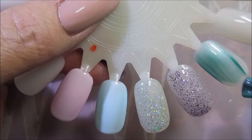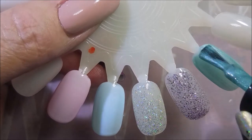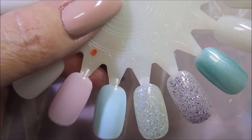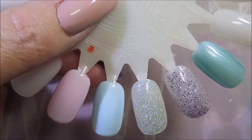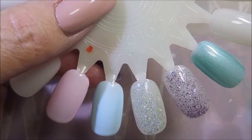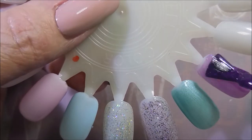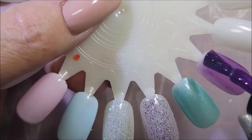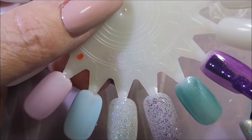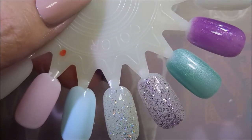Now this one looks kind of like an aqua color, maybe kind of teal — seafoam-y. It's a really hard color to describe, but I would call this a mermaid color, just to keep it easy. And I love it. It's got shimmer going on all over the place. And this final one looks like a purple jelly, and it's got tons of little bitty scattered hollow glitters. It's just perfect.